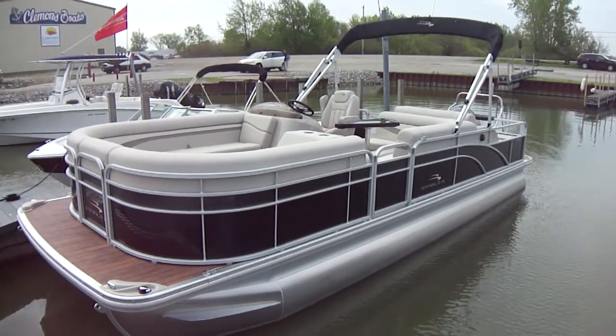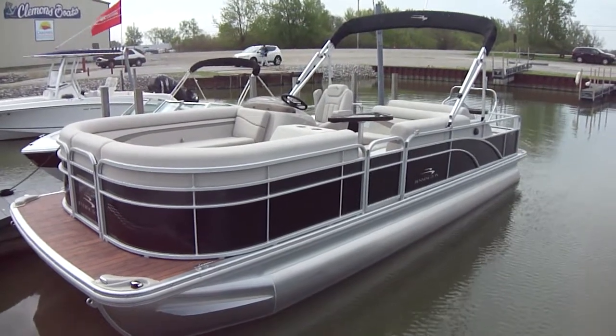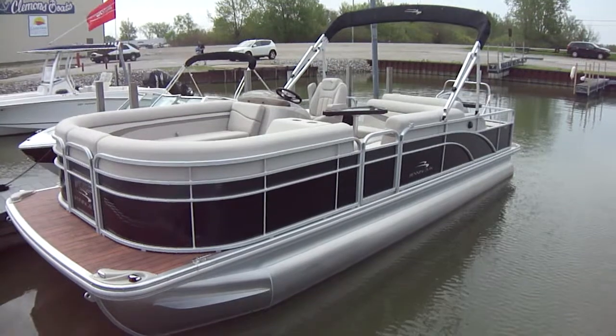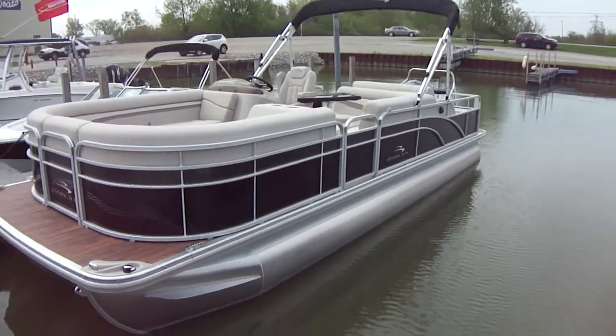Hi folks, Jason Clemens here from Clemens Boats and Carefree Boat Club of Sandusky. Taking a look here at our 2015 Bennington 24SS LDX Club Boat. The boat's powered by a 150 Yamaha. This is a tri-toon package.